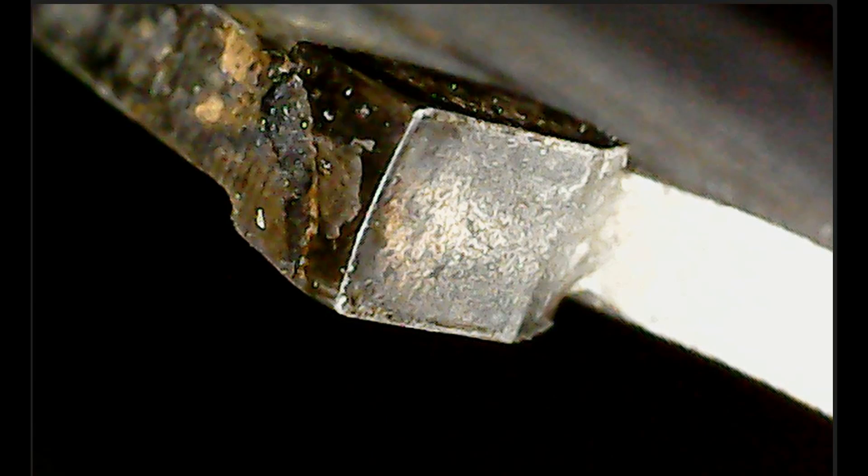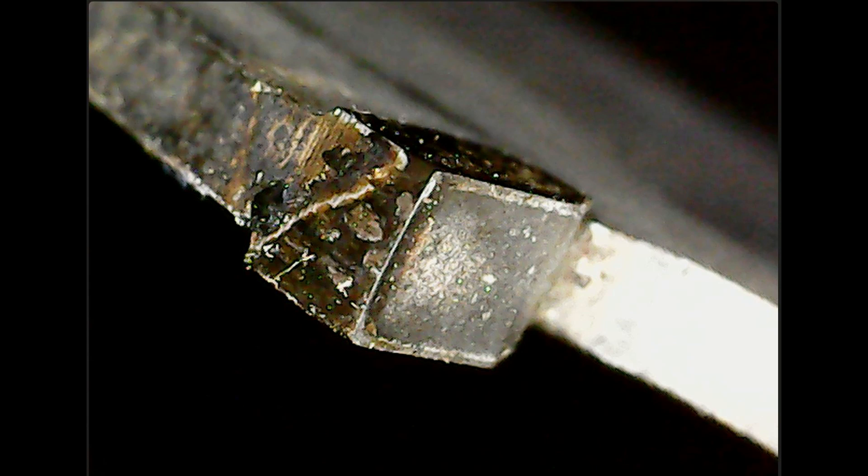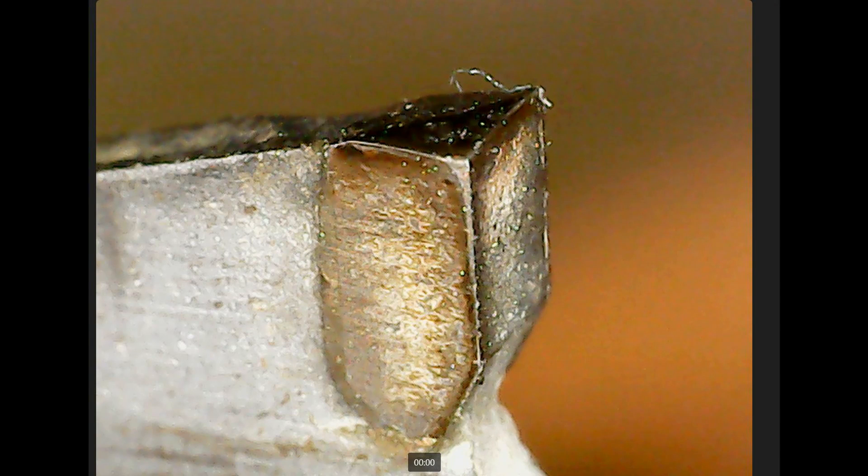Here is my blade now. The teeth are rounded and it looks like the tops are sheared off. Does cutting at an angle significantly shorten the blade's life?